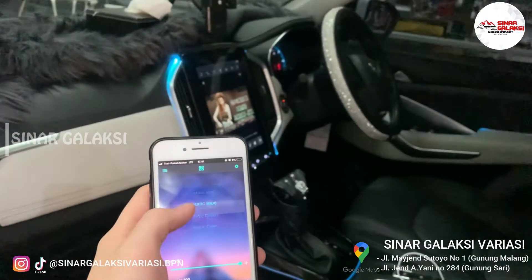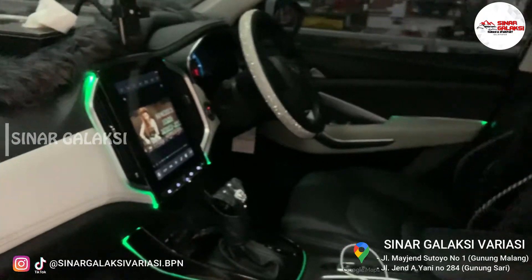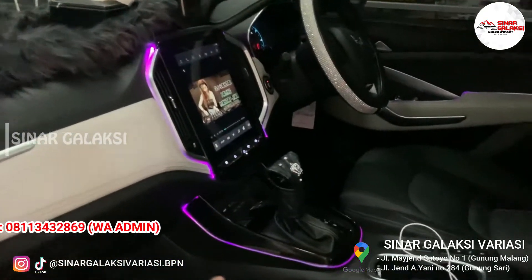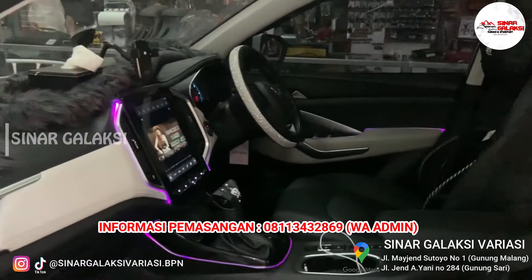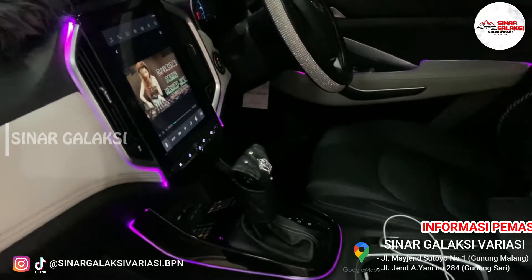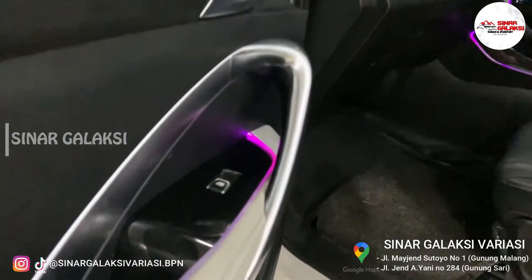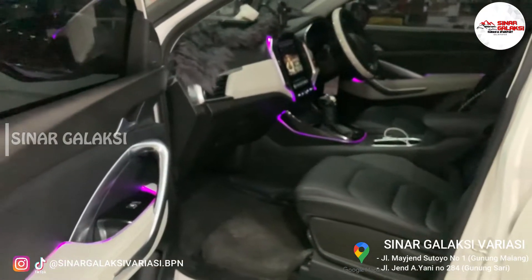Warna ini biru. Untuk warna yang lebih klasik lagi biasanya sih ini static purple. Jadi warnanya itu cantik. Pemasangannya plug and play. Gak ada ngerusak interior mobil sama sekali. Dijamin aman. Bahannya juga yang waterproof. Bagus untuk digunakan jangka lama. Ini adalah hasil pemasangan untuk di Wuling Almaz.